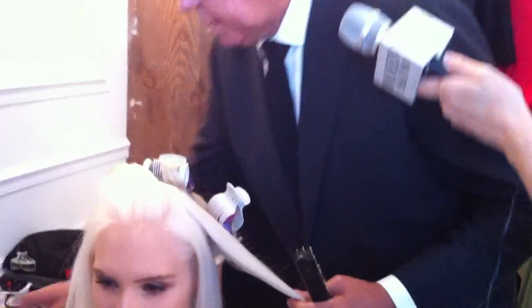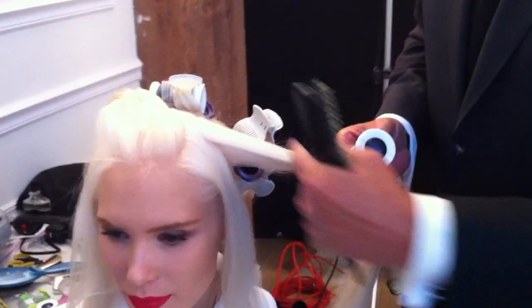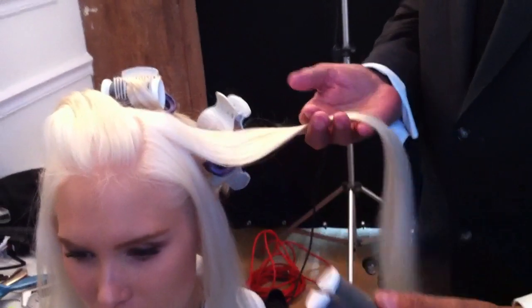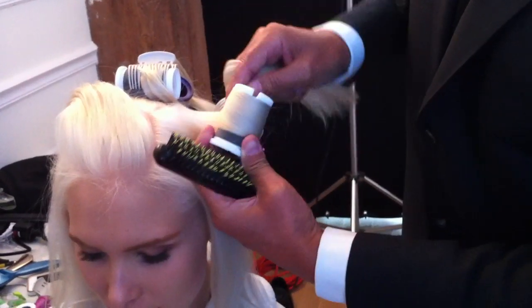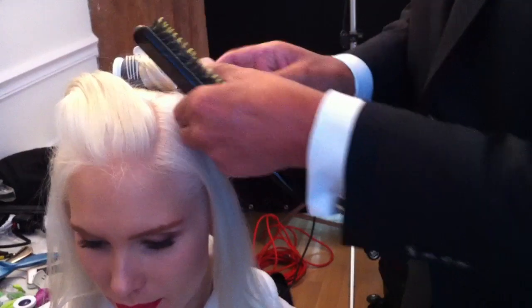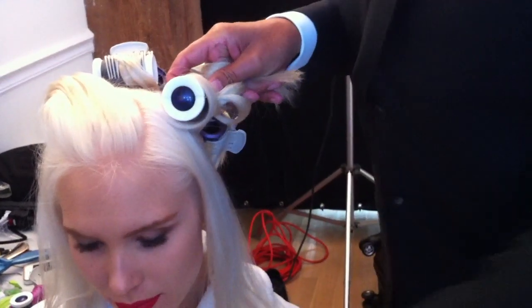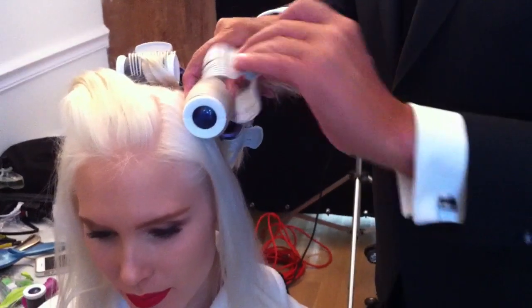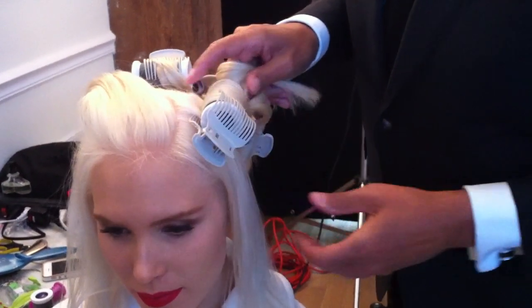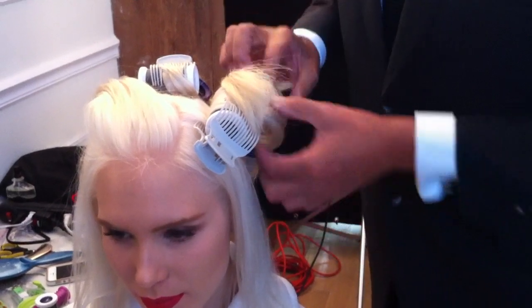But when you set the hot rollers, it's all about making these little short pieces right here bend. So it's really long — watch, I'll come about 7 inches out from the head, wrap the end around the roller, just like that, and hold it against the head. And when you clip it, clip it from the front. This holds it and there's no marks when you take it out.